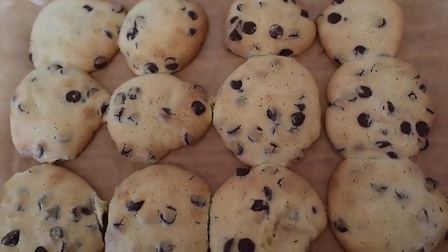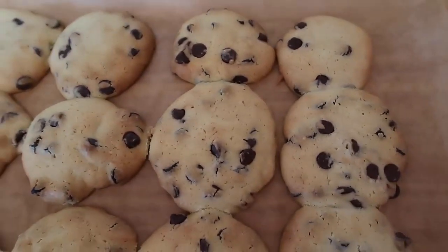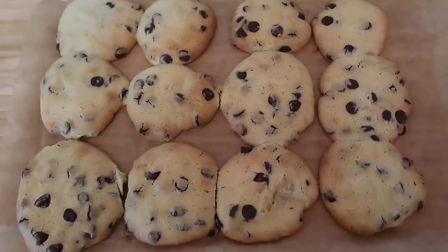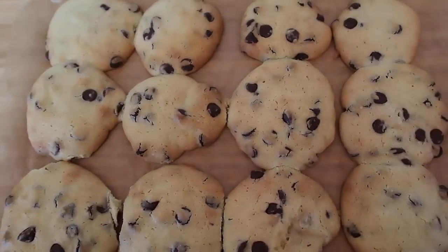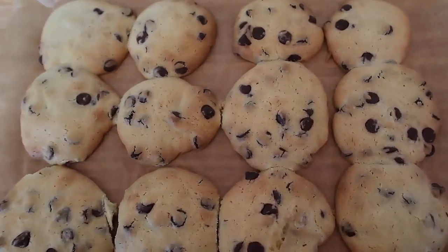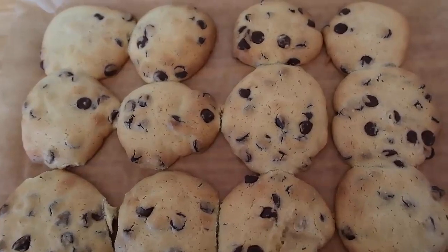I hope you'll enjoy them — remember to check down below for the link to the blog post, which has the full recipe and step-by-step instructions. Be sure to leave a like, subscribe for more videos, and comment to let me know if you give these cookies a try and what you think of them. Thank you so much for watching and we'll see you again soon, bye!